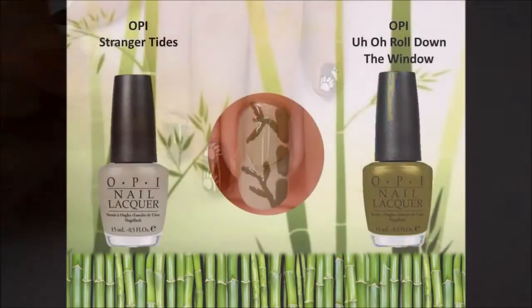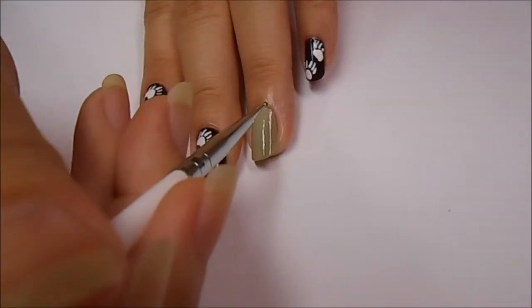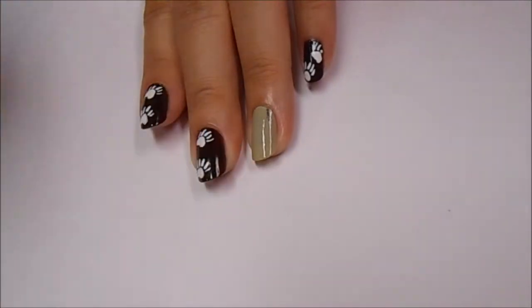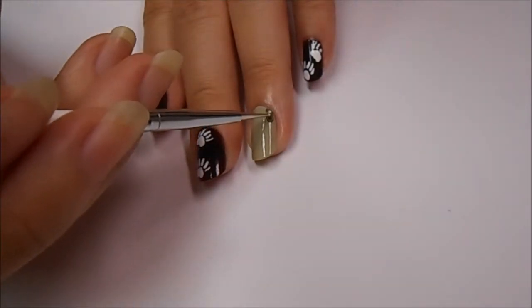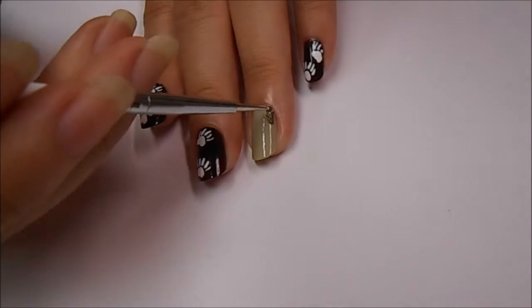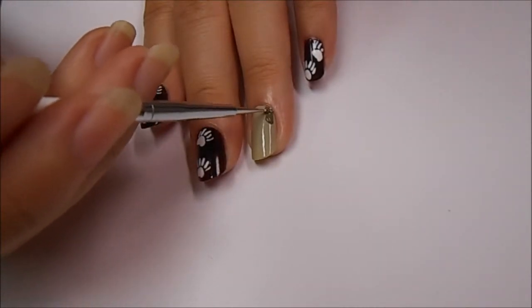Now it's time for the bamboo nail and I've already applied a light moss green color to the whole entire nail. To make the bamboo stalk, I'm using the dotting tool dipped into a dark green polish and I'm making three segmented pieces to make a straight line, leaving a space in between at an angled fashion because that's how normal bamboo looks. It's a little bit hard to explain but I think you can get the gist of it from watching.